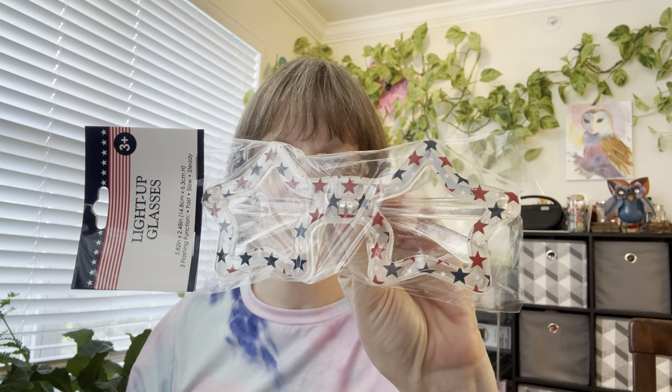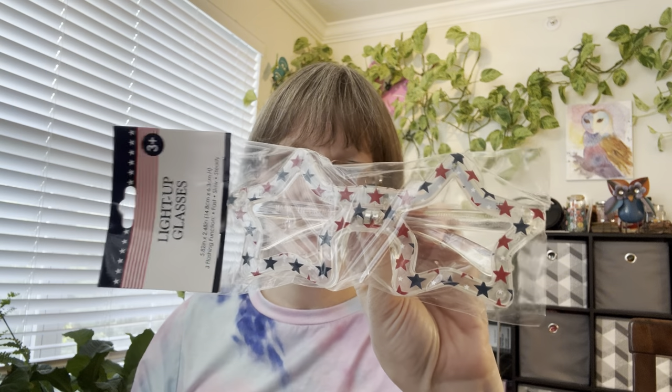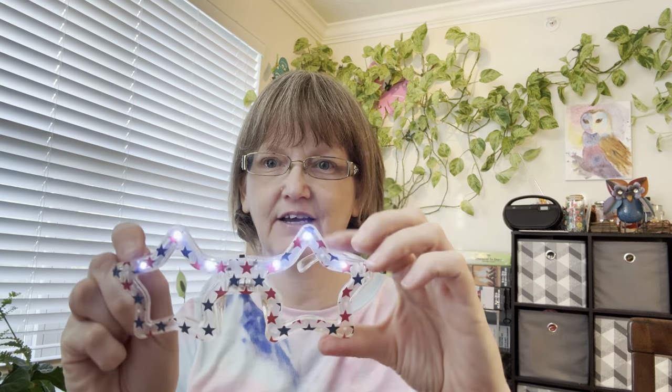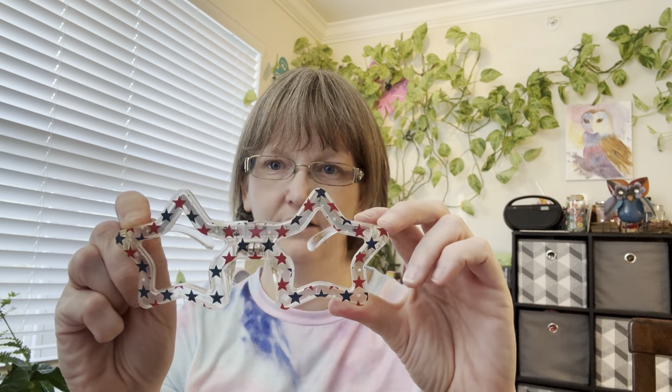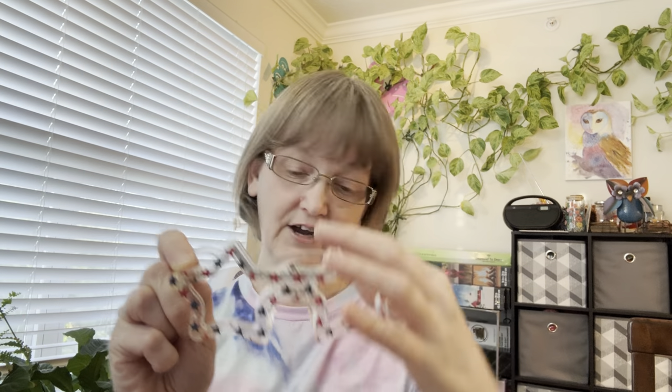The first Dollar Tree item I purchased was these light-up glasses for the 4th of July. I always try to wear fun glasses at our holiday meetings. Let's see if they work — oh okay, yeah! They do different things. That'll be fun.